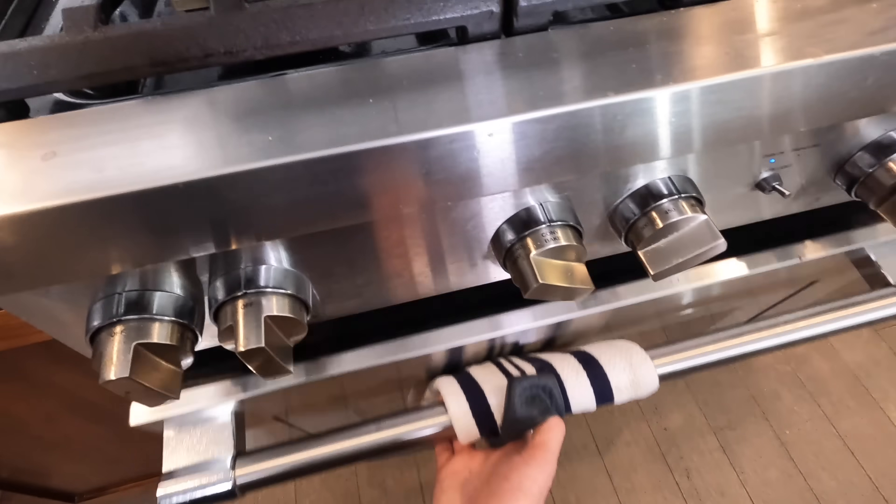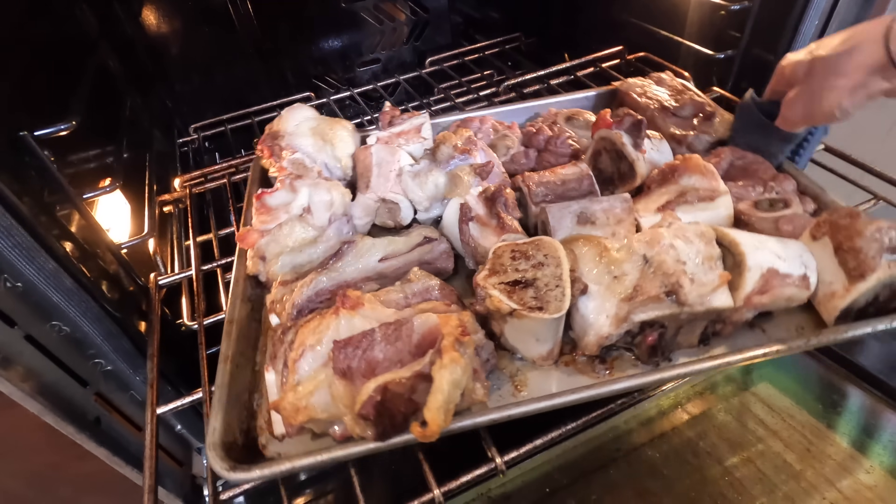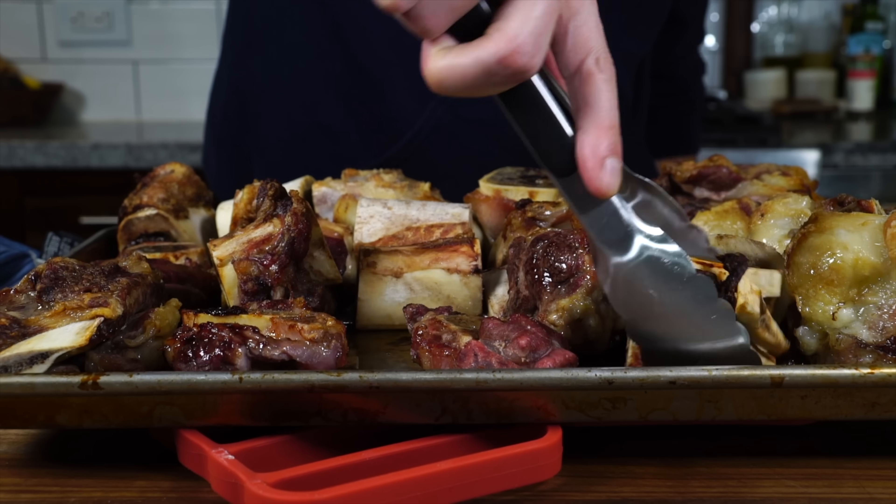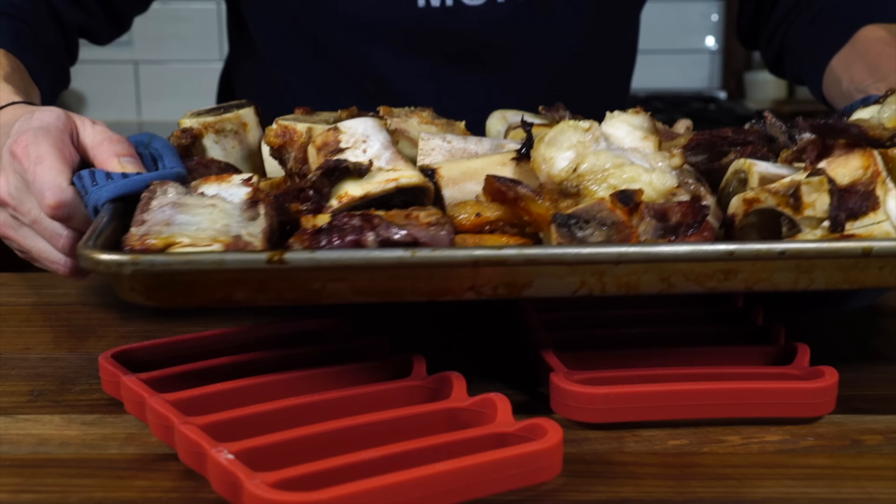While the meat's browning you just want to give it a quick check to make sure everything's browning properly. Once one side browns nicely we want to give them a rotate, then pop it back in the oven until they're all perfectly roasted.